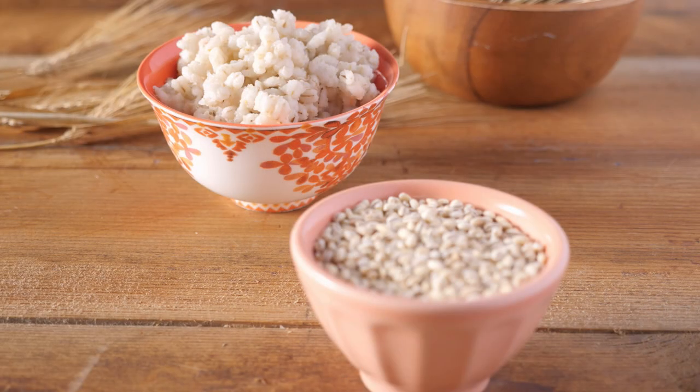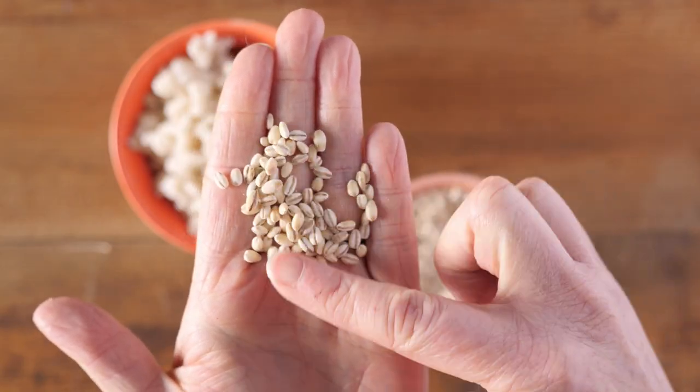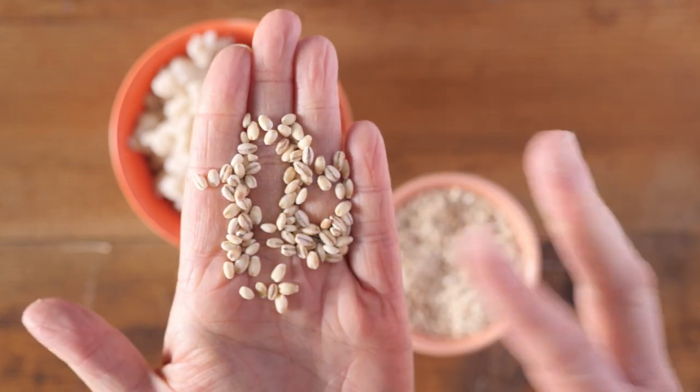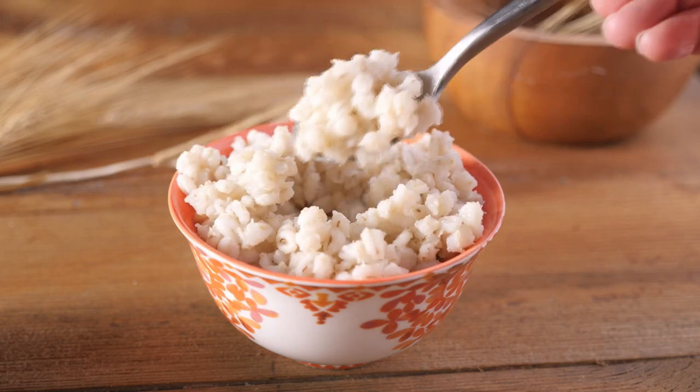When it comes to eating it, pearled barley is what most people are familiar with. After harvest, it goes through a polishing process, or pearling, to remove the bran. It's often featured in soups, salads, stews, and can make a creamy risotto.